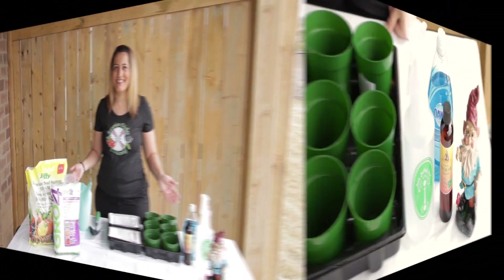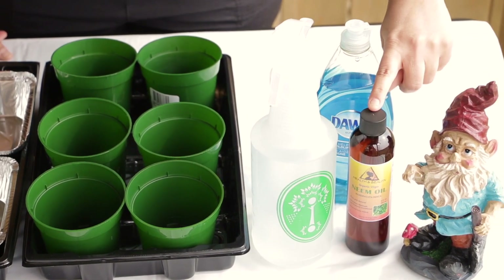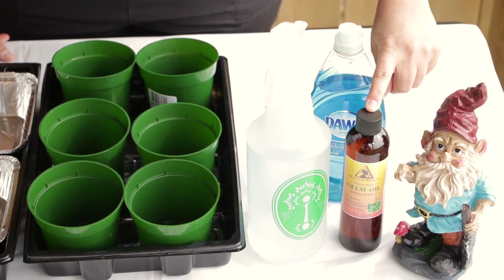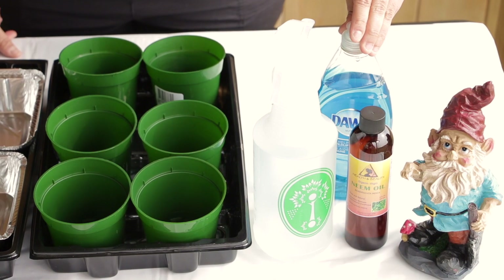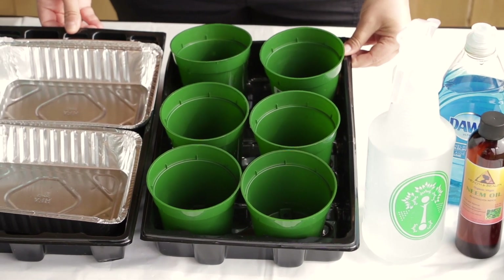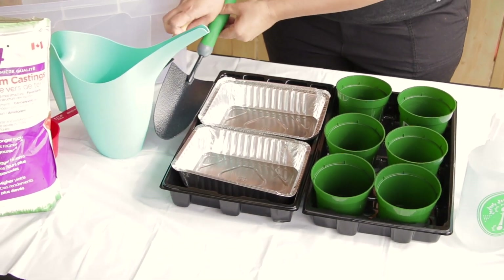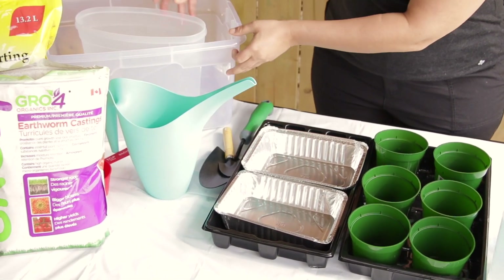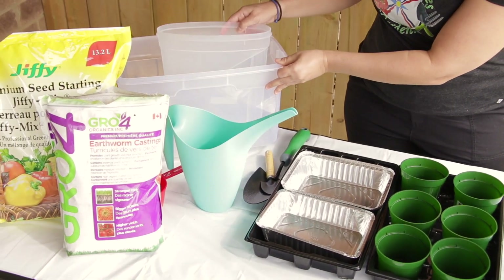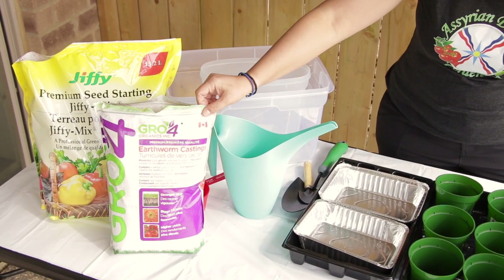These are the equipment that you will need to sterilize and sanitize your growing equipment before you start planting. You will need a 1 litre spray bottle with water, 100% cold pressed neem oil, some dishwashing liquid, seed starting containers, trays, boiling water, some gardening shovels, plastic containers, seed starting mix, and some earthworm castings.